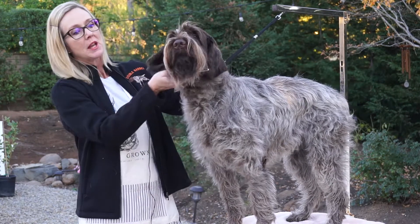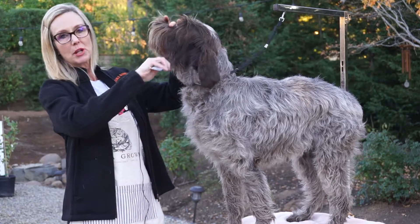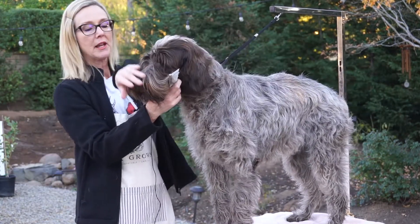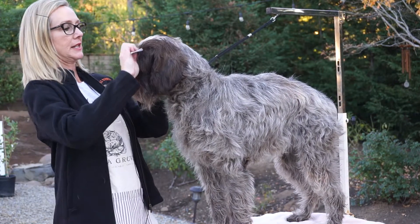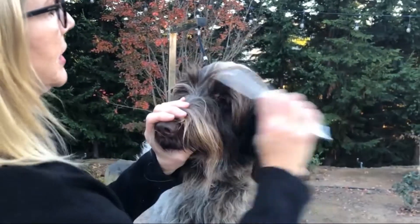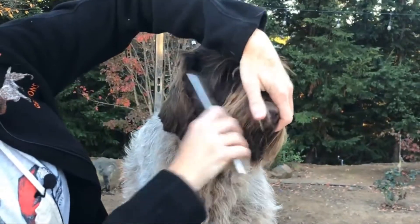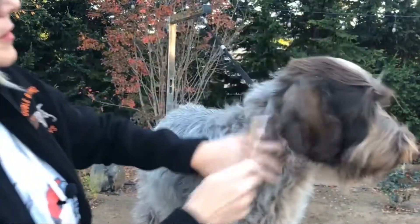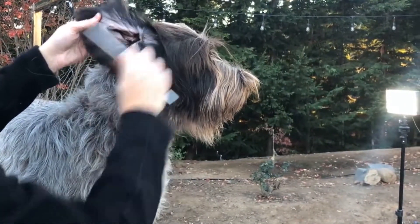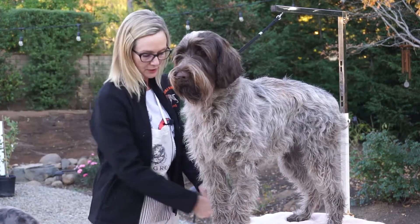Nola was bathed yesterday, so she's clean, she's dry. She's already been combed out once, so I know the tangles are out. But to do any fine tuning and grooming, I'm going to comb so I can see what I'm working with. Comb eyebrows back over the head, beard down. This is the cheek hair, obviously ear. So she's pretty combed out and smooth.